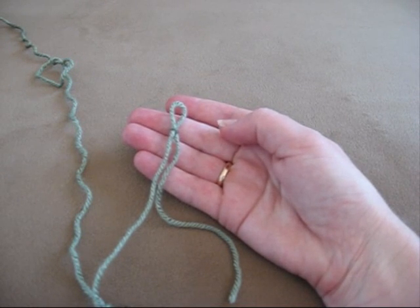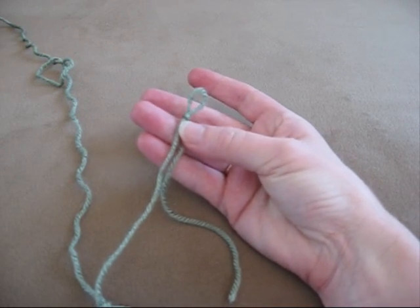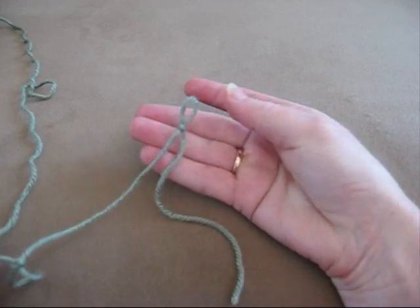I'm going to show you how to make a slipknot. A slipknot is the first contact you'll make when you're going to crochet a project. So that's what one looks like.